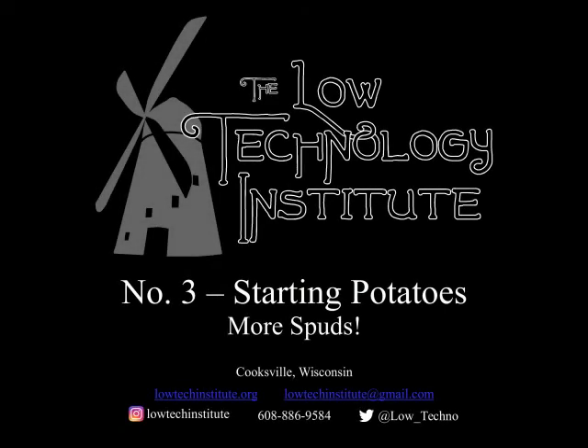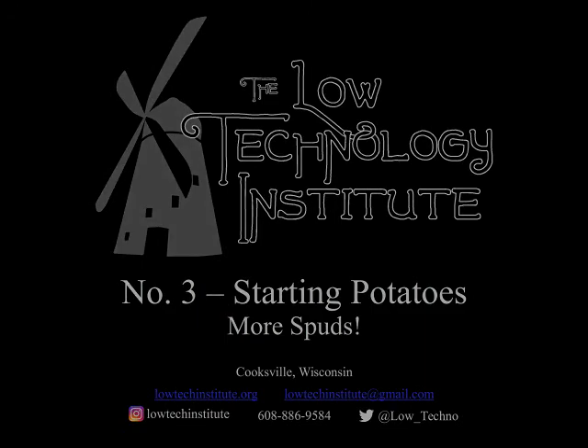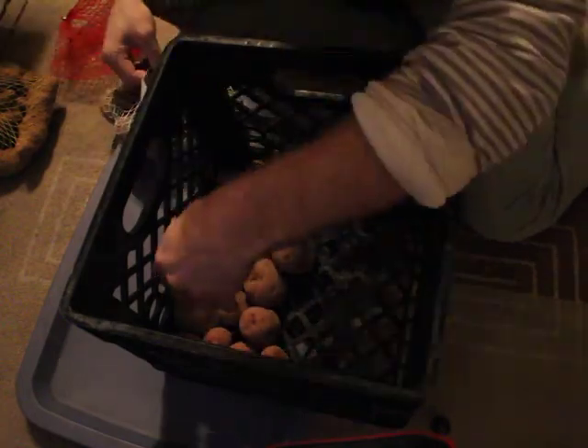Hi, thanks for checking out our video on growing potatoes. We got a couple different varieties of potatoes and started them ahead of time by putting them in boxes and milk crates so that they could grow and chit.